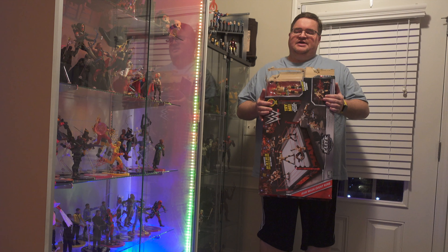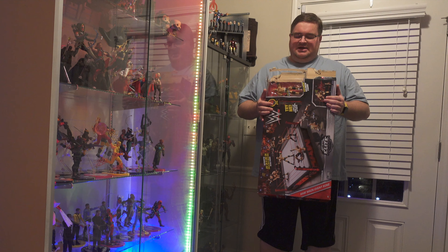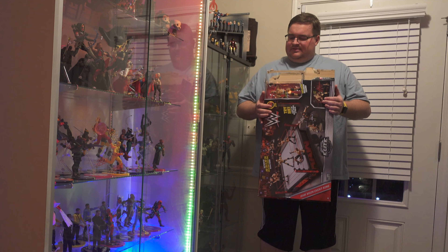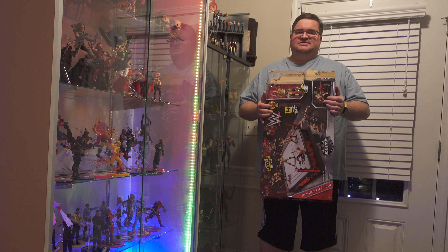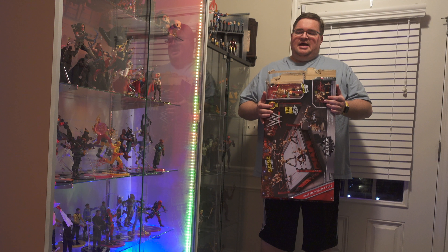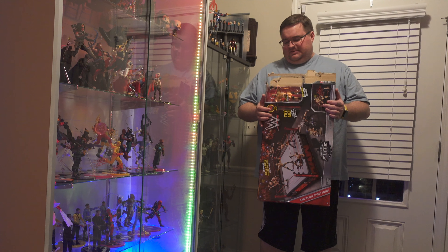I'm freshly back from Wrestlemania. I've been back four or five days and my buddy David messaged me while I was there. There's a discount store near him where he'd seen this Raw ring with a Goldberg figure. It kept getting clearance lower and lower and he actually saw it drop below $25.